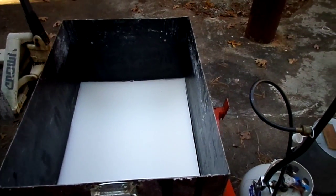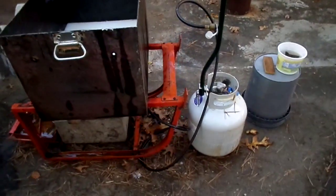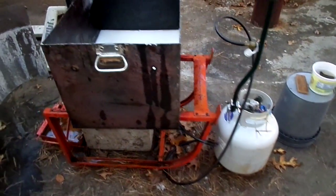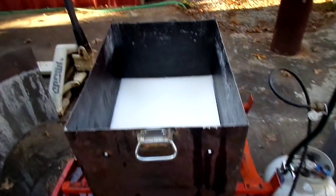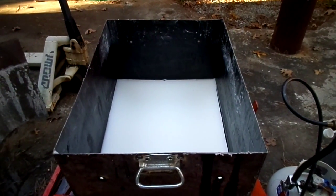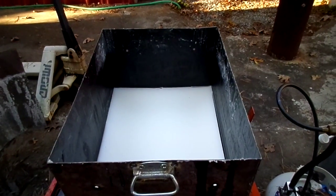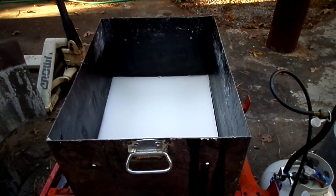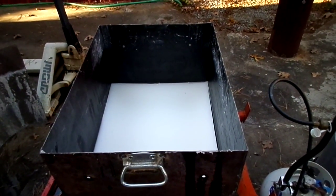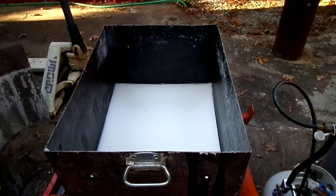We've been hot dipping them in hot wax. I've got a vat here and a propane heater. What you do is you heat the wax up to 300 degrees and you put the boards down in the wax. The wax boils out all of the water, and when you pull them out, all of the pores that had the water suck the wax back in.